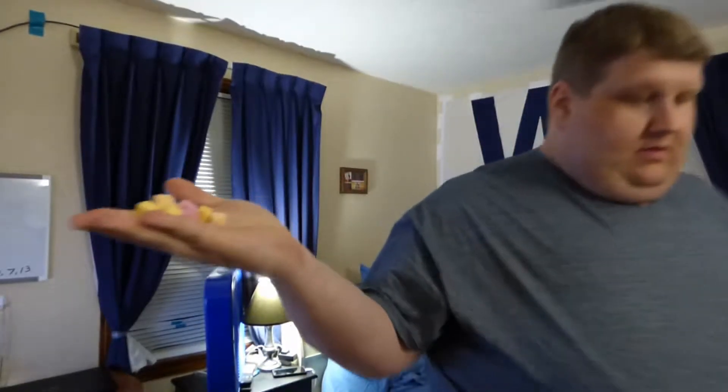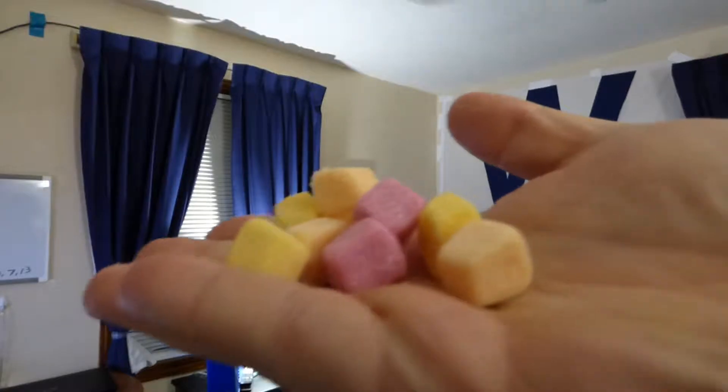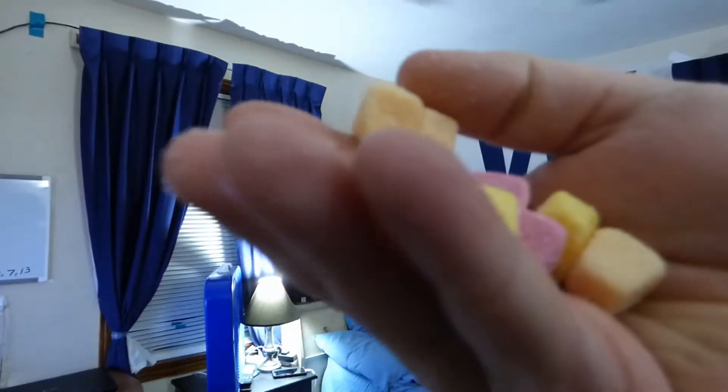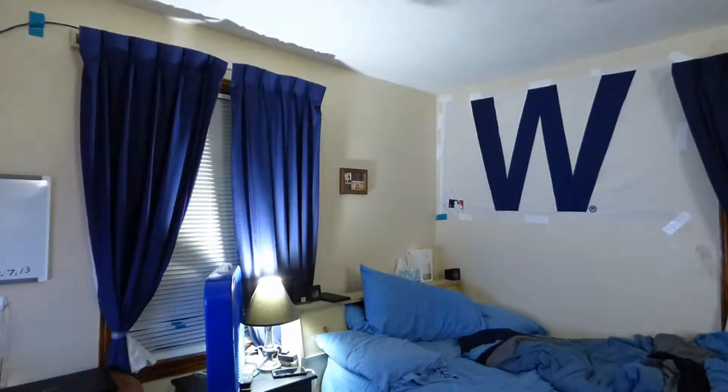Is it the same tropical, you know? The colors — these are what they look like. Almost Starburst colors. There's your orange, your red, and your yellow. And they also have green.